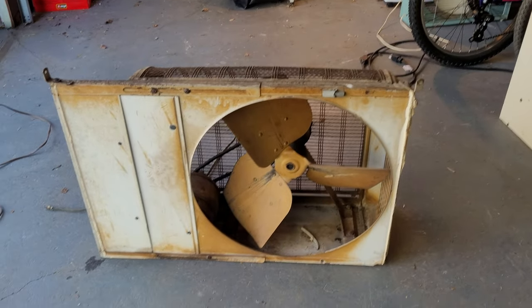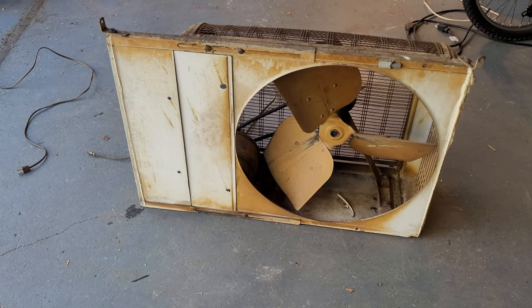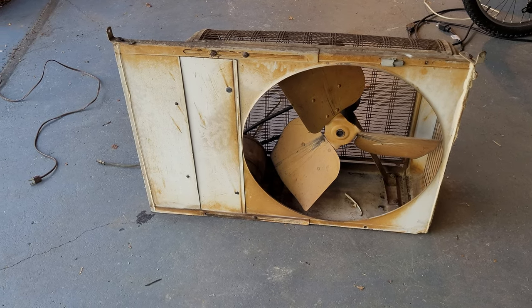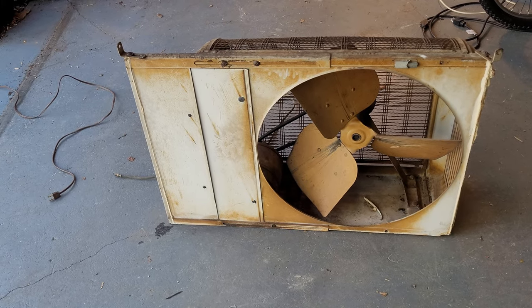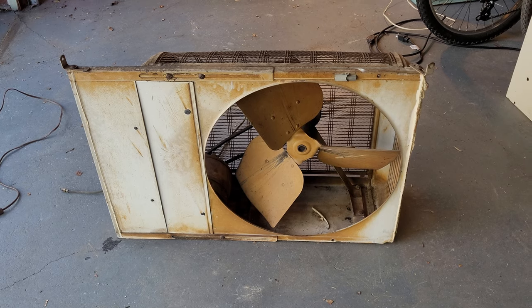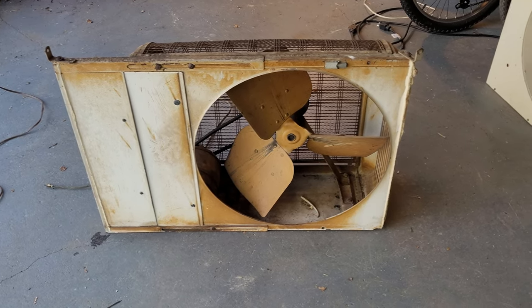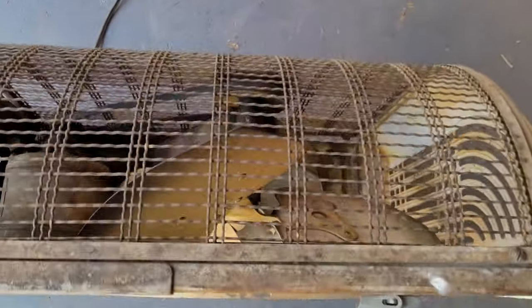I got it for free off Facebook Marketplace. They had me go up in the attic where it was installed and haul it down the stairs — it's very heavy. The blade pitch, as you can see, is extremely steep.